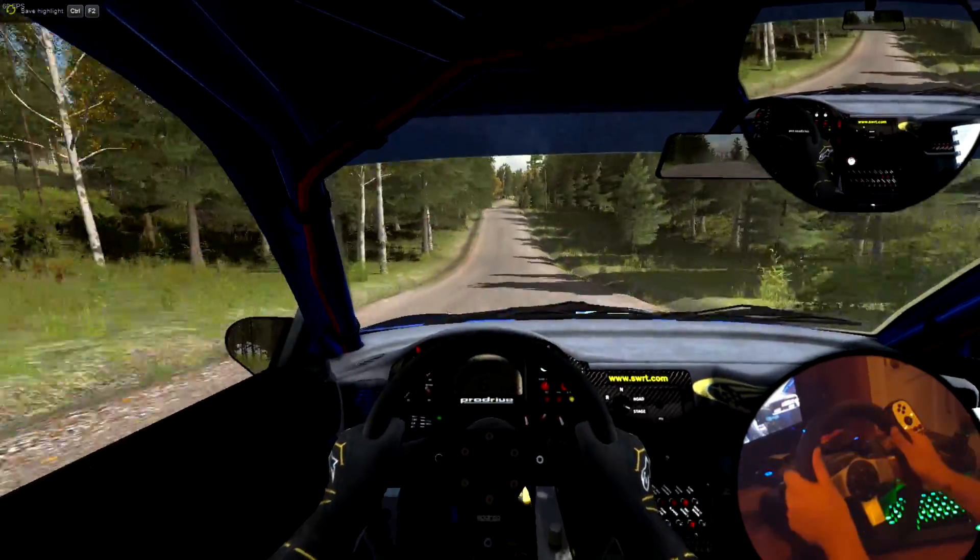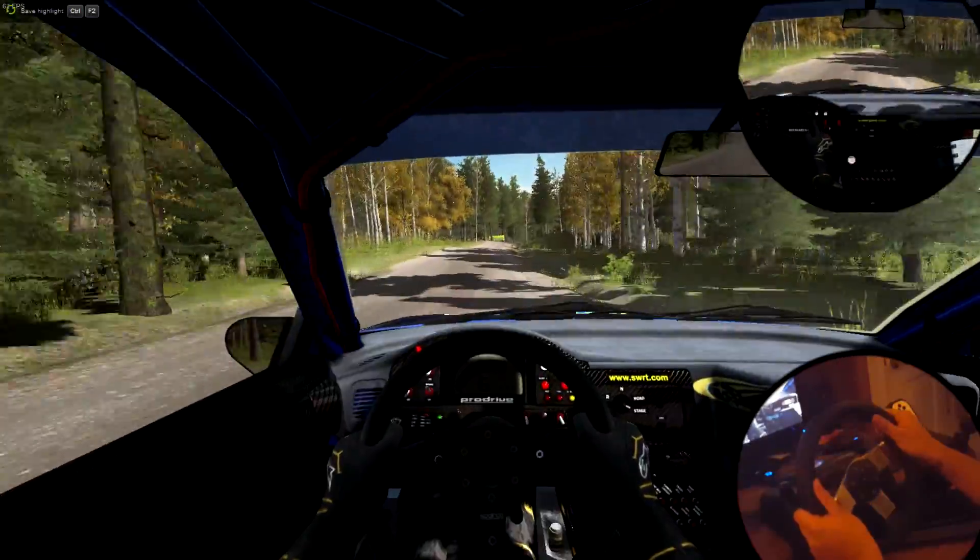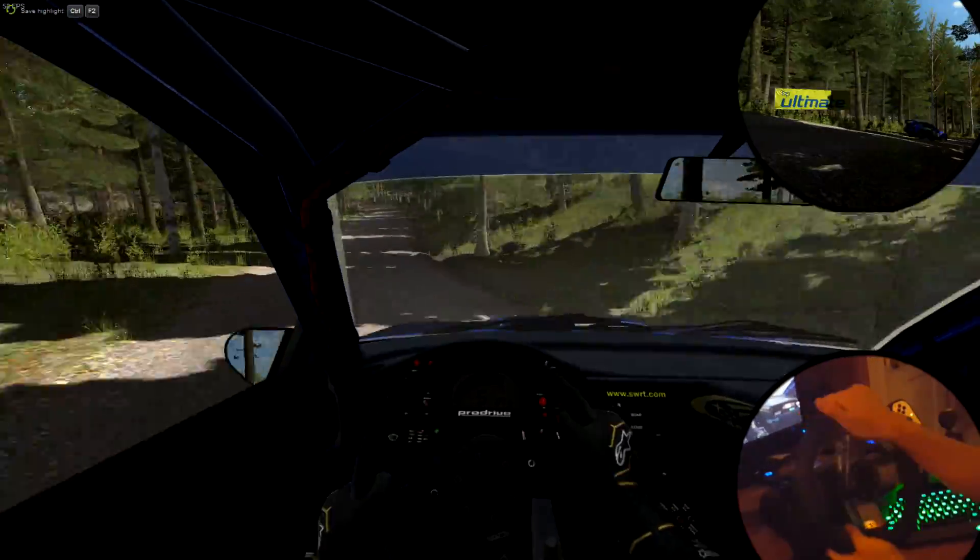Middle over crest, jump, 200, right 4 half long over crest, jump, maybe, 100, left 6 long, 200, through dip, to finish.